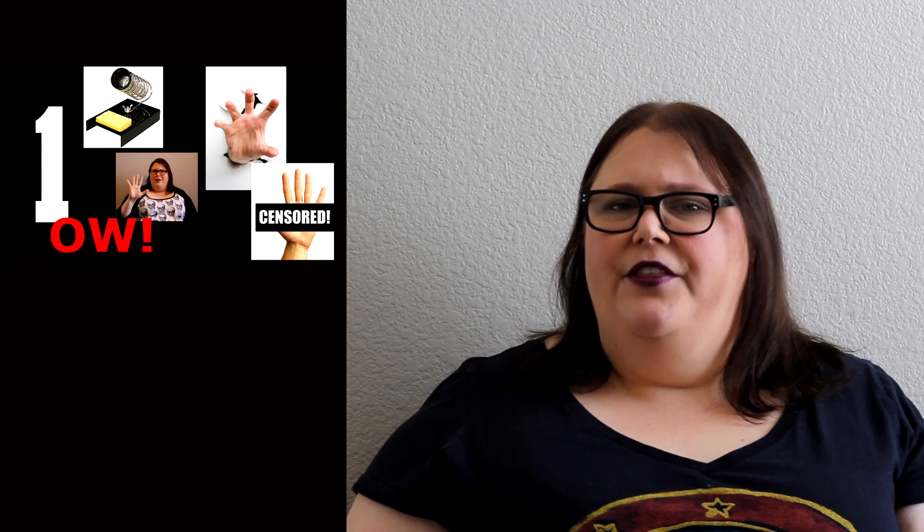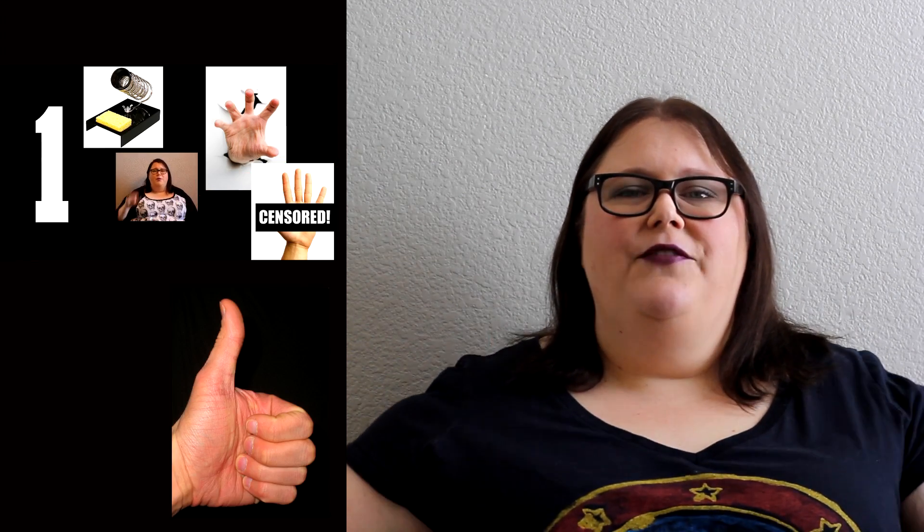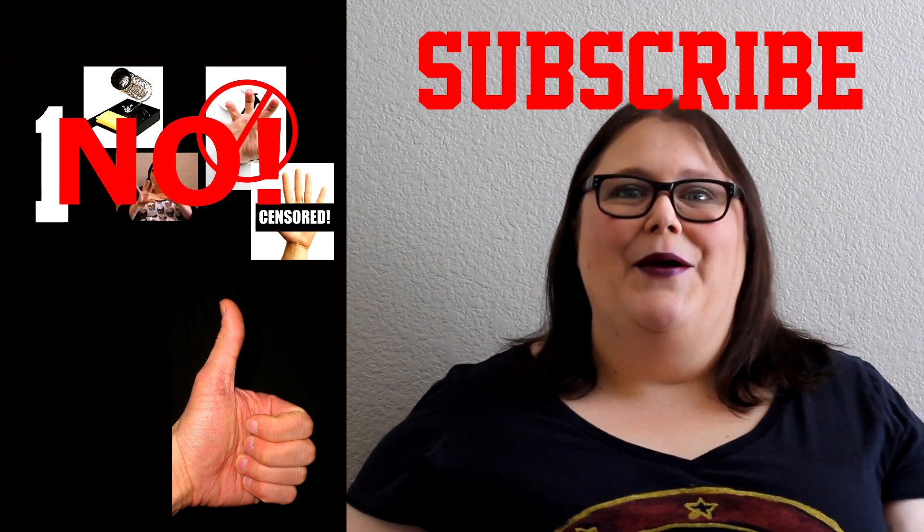If you haven't yet, or you're new here and you want to catch up, here's the playlist where you can take a look at all the other videos. If this video is helpful give it a thumbs up, and if you want to join in with the soldering, subscribe and we will see you in the next video. Okay bye!